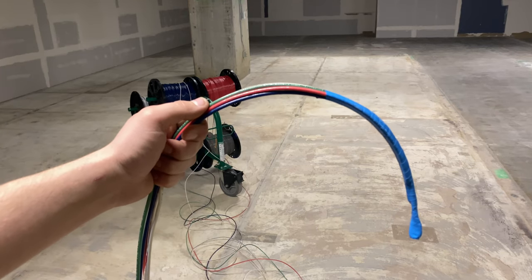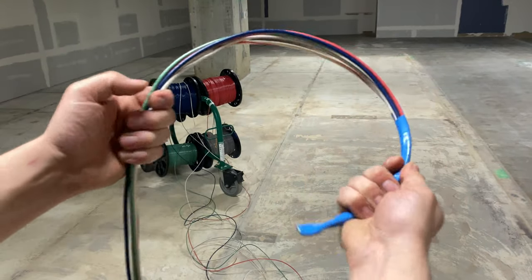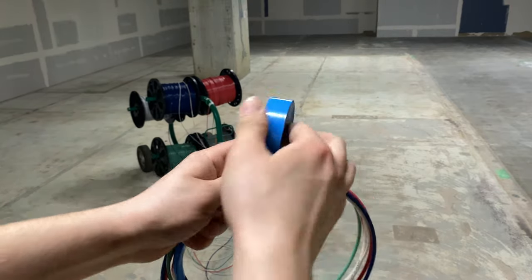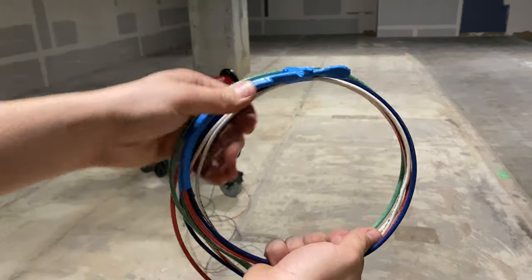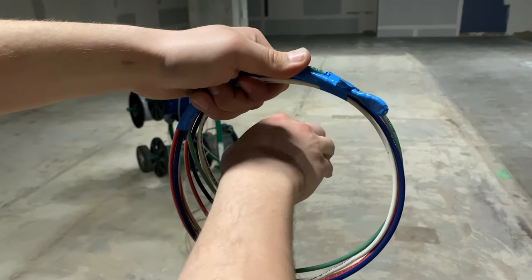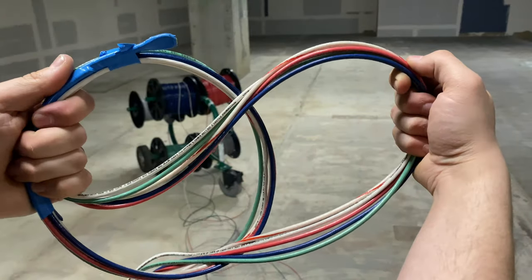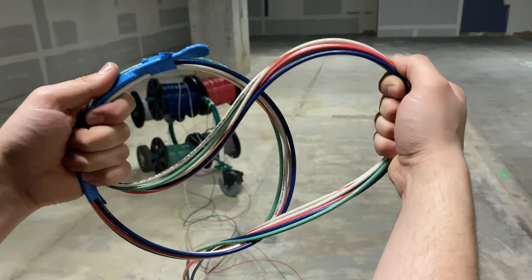Now that we have our wire spooled off, this is the moment you've all been waiting for — I'm going to show you guys how to finally make this daisy chain. You're going to take your wire and make a loop with it. Once you have a loop made, you're going to take your tape and just tape up the ends, wrap it around a couple of times, maybe leave a little buddy tag. Now you have your loop made, and you're going to reach through and grab your wire and pull it through the first loop. Now I have two loops.